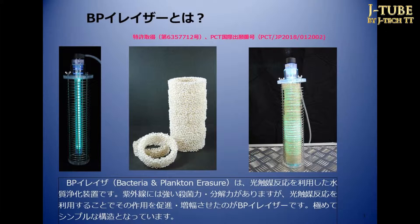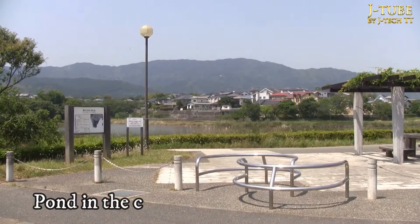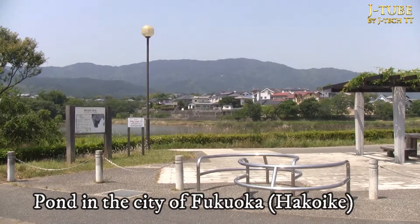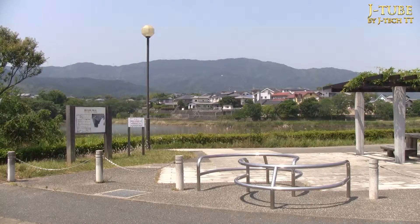BB Eraser is a water purification system that uses this photocatalytic reaction. It uses a clean water tank where the photocatalytic reaction only affects compounds touched by the catalyst — there is no residual active oxygen in the water, so you can drink it safely.